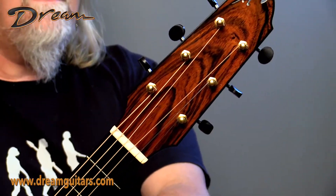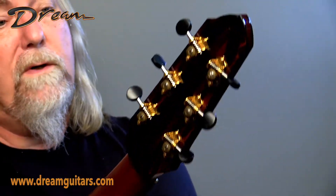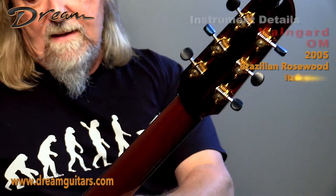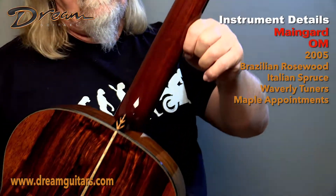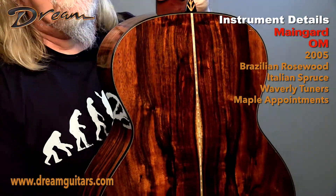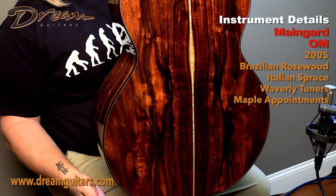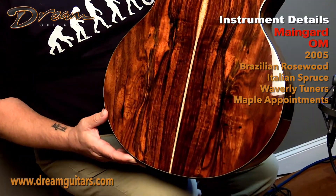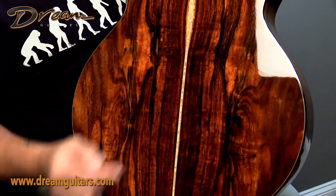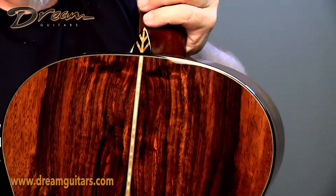Brazilian rosewood headplate here. Mark has an affinity for some of the more wild-looking woods, as you can see on the back plate as well. Waverly tuners, mahogany neck, and then some gorgeous Brazilian — he likes Brazilian that has some flares. This is a pretty cool set of wood on this one. You've got a touch of maple going down here with just a little bit of sapwood — really really nice. And the heel cap is pretty unique here as well.